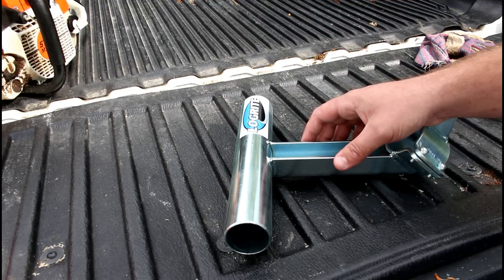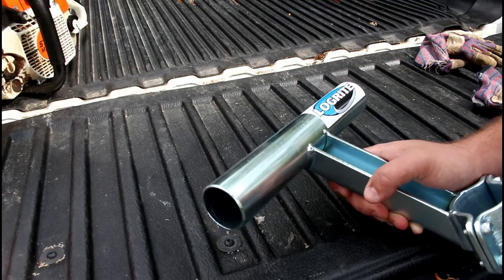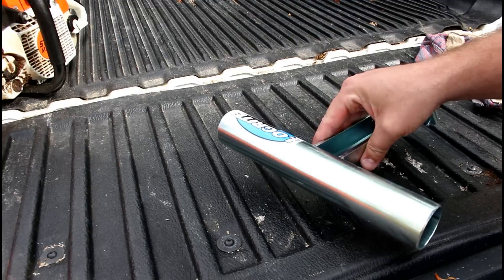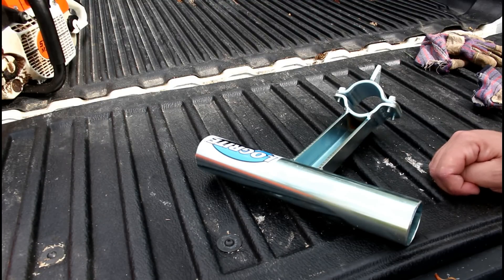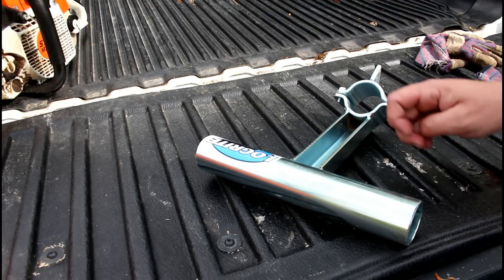I've seen a few videos and some photos and blog entries of people using this thing — it looks like a pretty good tool. It's made by LogRite, which also makes our cant hooks, the ATV arch, and the fetching arch we've shown in videos. They make good products, so this should hold up and hopefully keep our chains out of the dirt, which is the main thing. When you're cutting firewood or logs and you get down to the bottom, you have to stop and roll it over to keep your chain out of the dirt — because once your chain gets in that dirt, you've got to pull out the file and put a new edge on it.